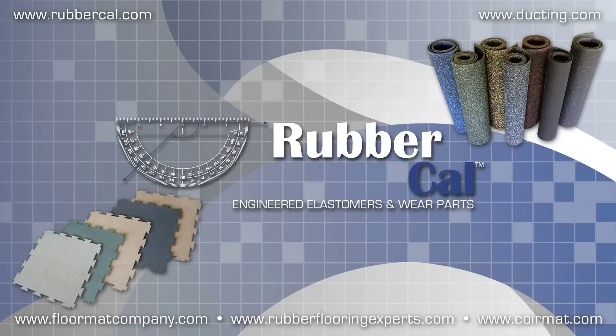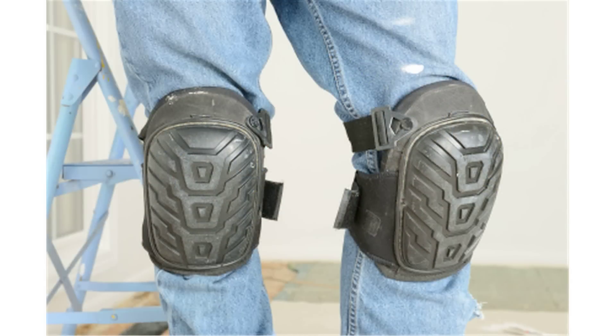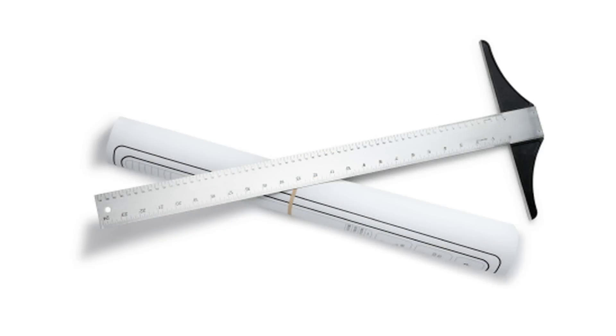Cutting a rubberized flooring roll is easy, but there are a few things you'll need before you can get started. We recommend the use of gloves and knee pads to protect yourself while working. Cut your floor rubber with a utility knife, and make sure you have plenty of extra blades. Use a T-square ruler to make straight cuts, and a piece of chalk to mark where to cut.